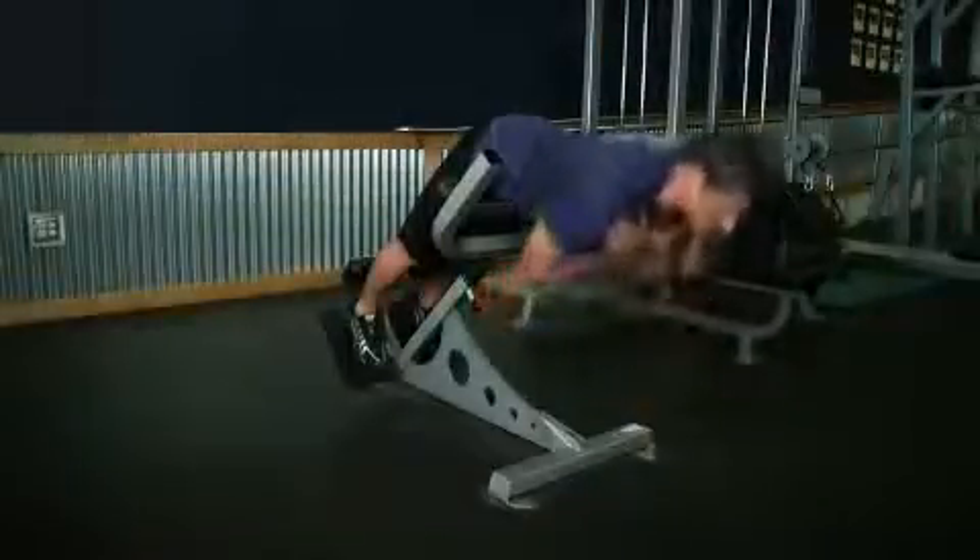Now start bending forward slowly at the hips as far as you can while keeping your back flat. Keep moving forward until you feel a nice stretch on the hamstrings and you can no longer keep going without rounding your back. Then slowly raise your torso back to the starting position.